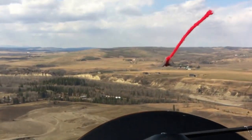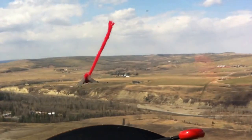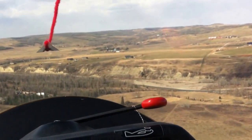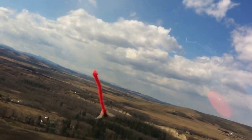So right about here, opposite the landing — the flaring spot where we flare — we want to be about 500 feet. Okay. And turn in a little bit here. Okay.